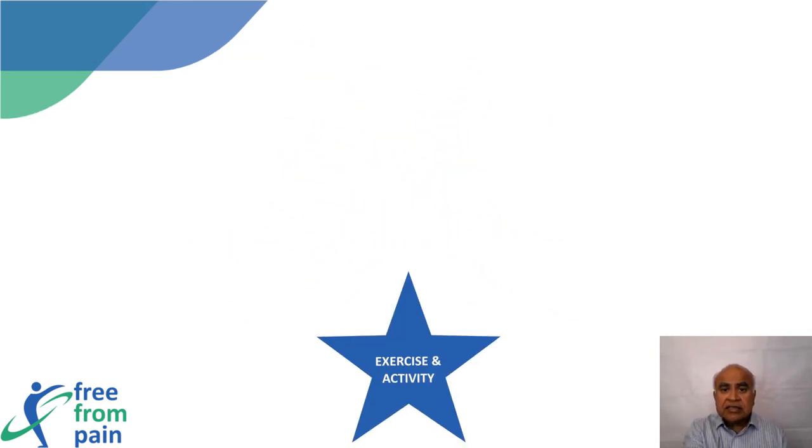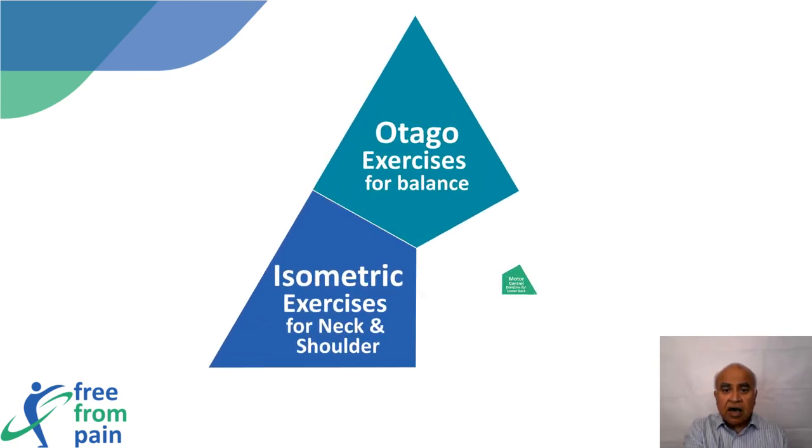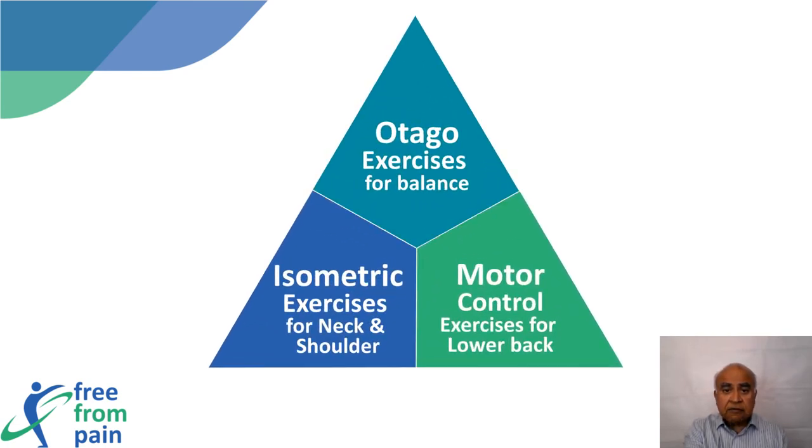The exercise part of the program has three further components: the Otago exercises for balance, motor control exercises for low back pain, and isometric exercises for neck and shoulder pain.